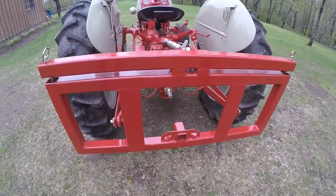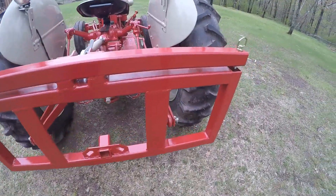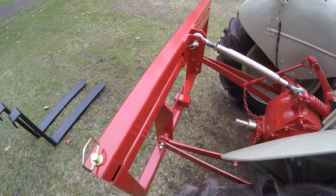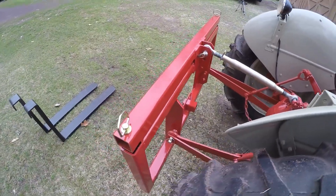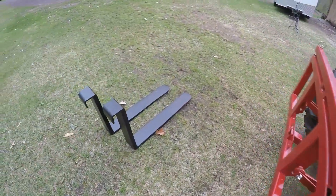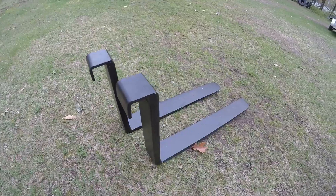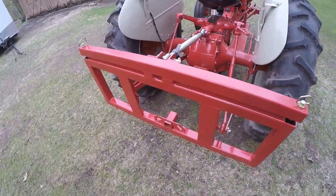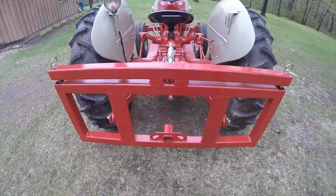So I ended up building this kind of utility rack setup that's three-point mounted off the back of the Ford here. As you'll see, this bracket is plenty stout for this little Ford tractor, but since I started out with the set of forks I pretty much built this bracket around them - that's why everything got to be the way it is.